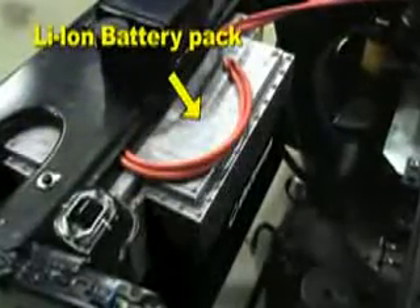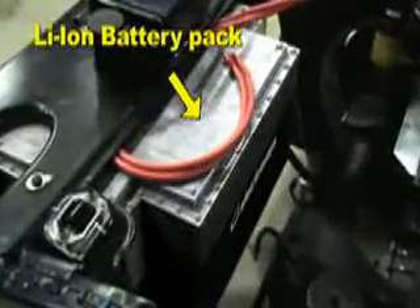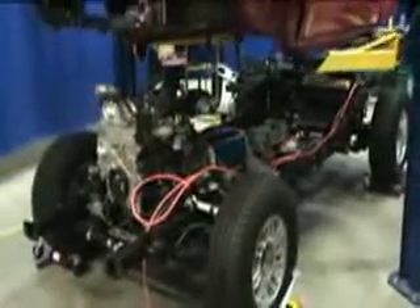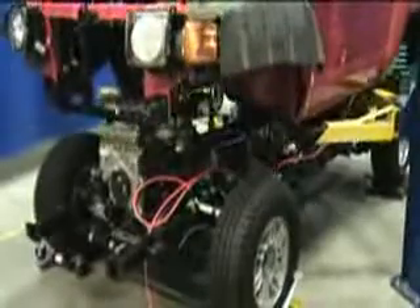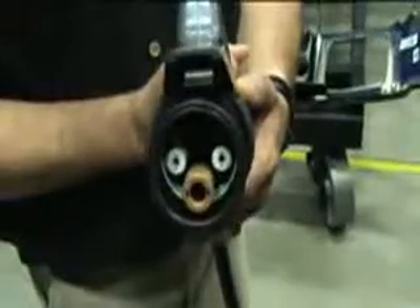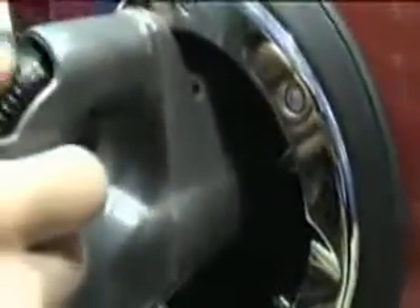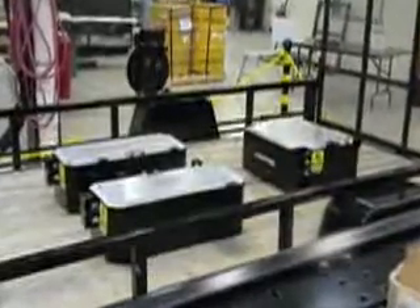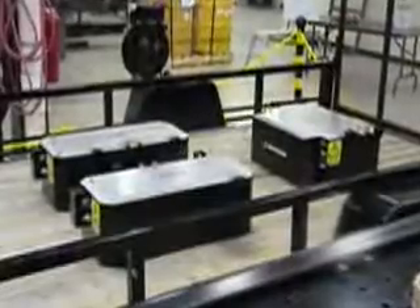The lithium-ion battery packs are mounted safely between the frame rails at the rear of the vehicle. Although the vehicle was only designed to prototype specifications, many of the systems are engineered with production-ready integration in mind. To charge the vehicle, users have a choice of 110 or 220-volt outlets. The high-power charging connector attaches here for safe charging. The battery packs have finally been completed and are being integrated into the vehicle for testing.